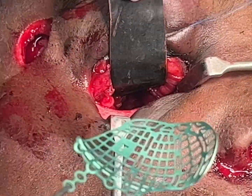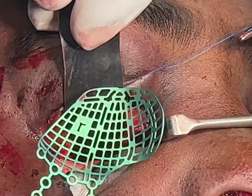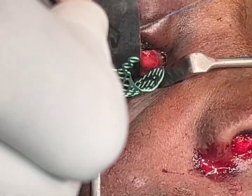The orbital floor is going to be reconstructed with this orbital floor and medial wall reconstruction plate.